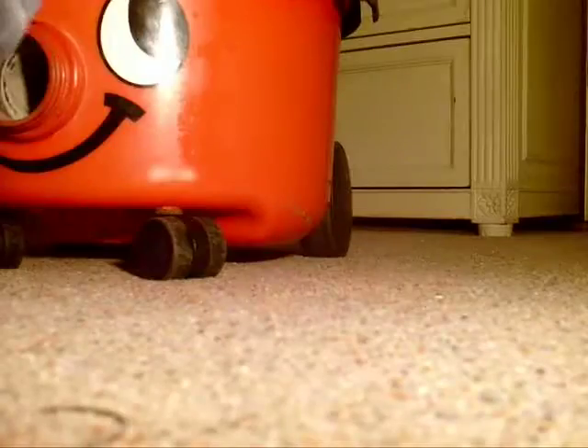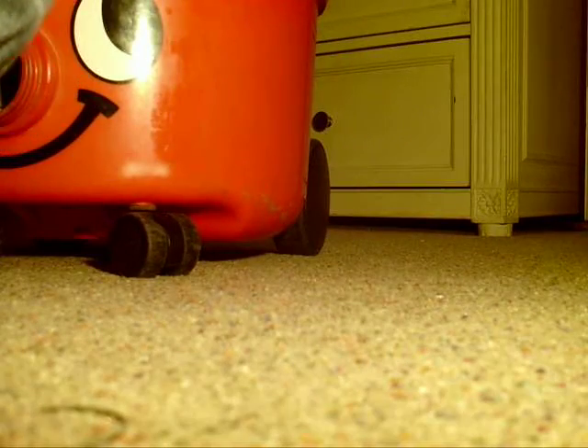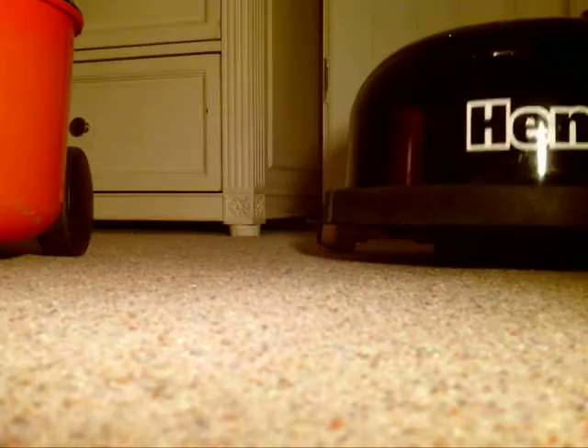I'll show you inside the vacuum. Here's the underneath of the motor unit. It's a bit dusty, but you know, it's a vacuum cleaner. I've got this filter which is out of a 2006 Henry I don't have anymore. It's got a bag in it — it's very full because it's sucked up loads of dust, shredded paper and everything.